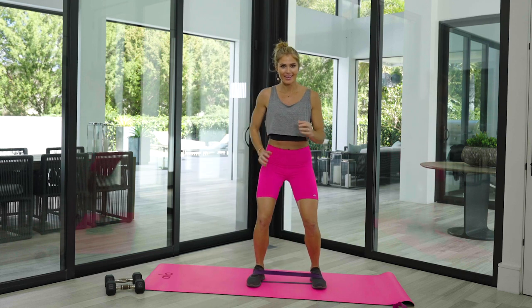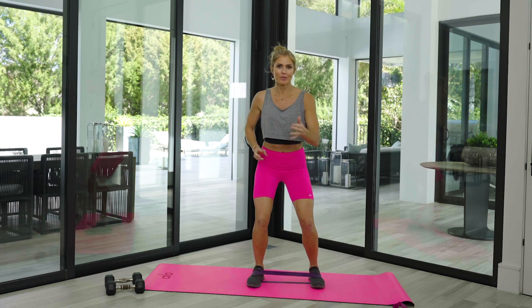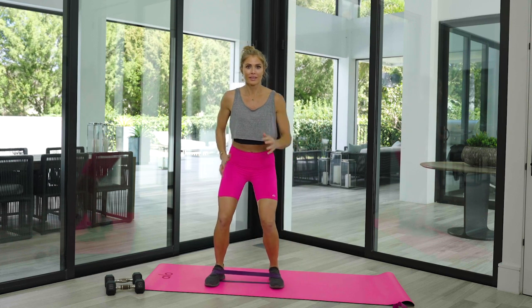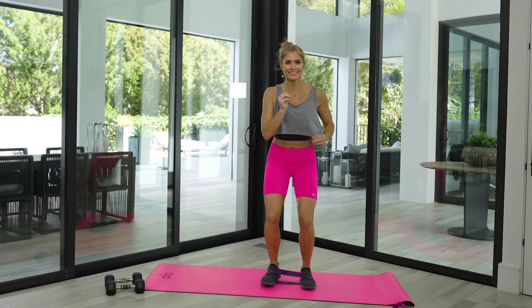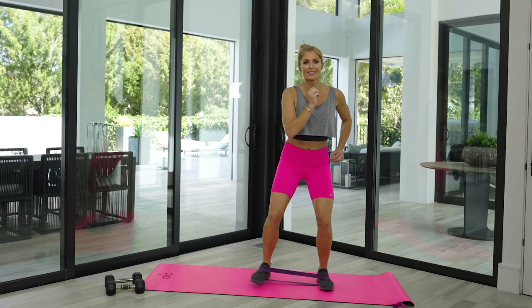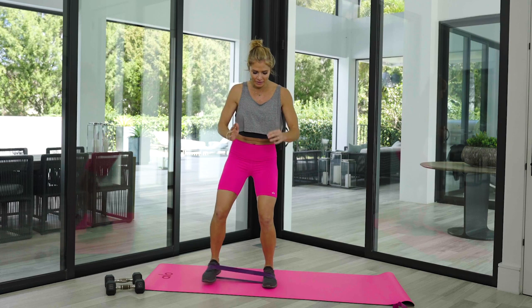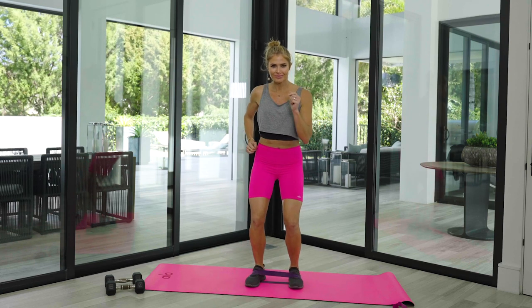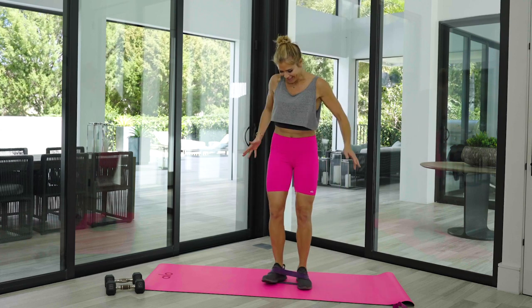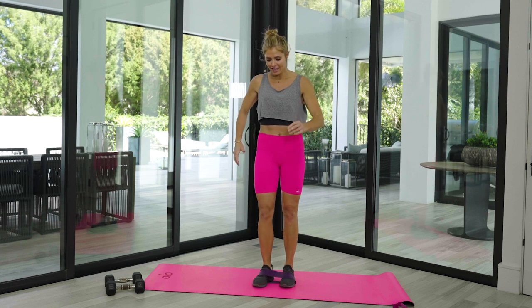We're warming them up — step side to side, a couple more each direction. Sink a little lower. Hopefully you're feeling this in your hips. Keep that band right where it's at.